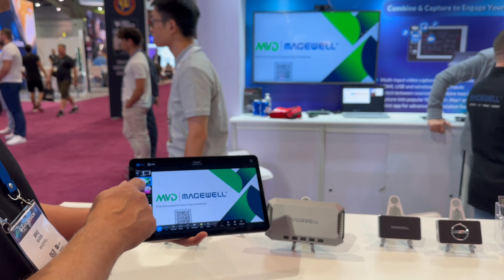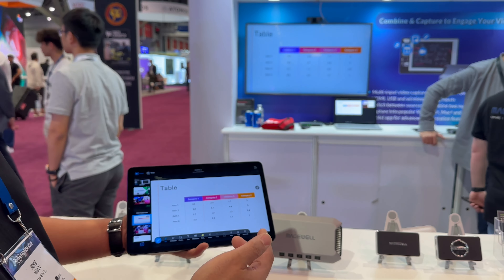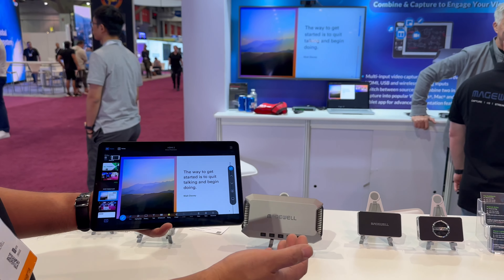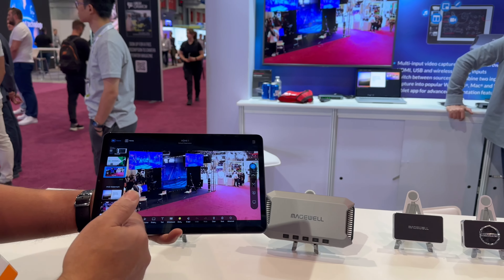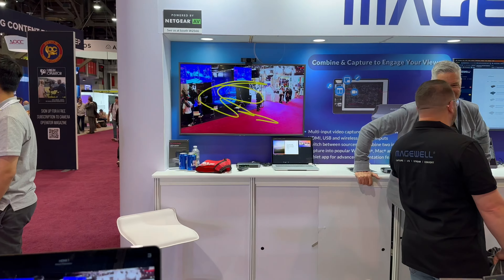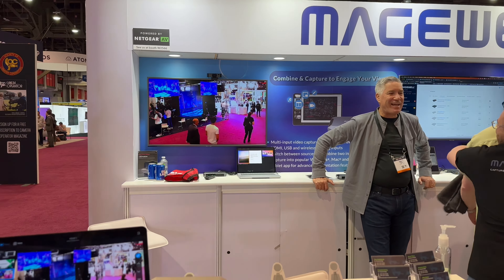We also have a tablet control app that comes free with this. From here, I can be switching sources — that's just a PowerPoint, that's a live video source. You can even be controlling PowerPoints directly from here, switching between slides right from the tablet. One of the coolest features, though: if I go back to the live source, you can actually take annotations and notes — it's also a real-time telestrator. That alone is worth the price of admission for a lot of people, because it's probably the easiest telestrator out there on the market.